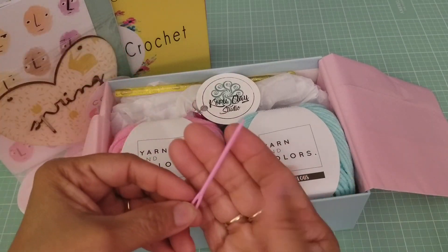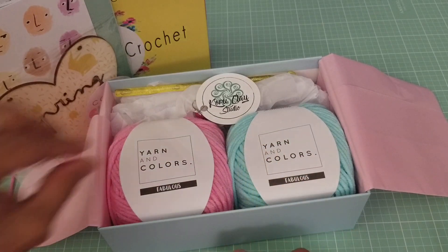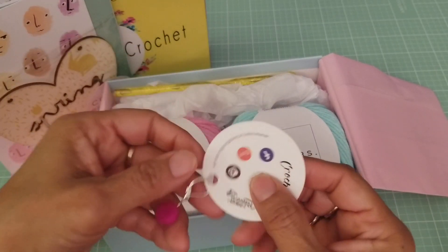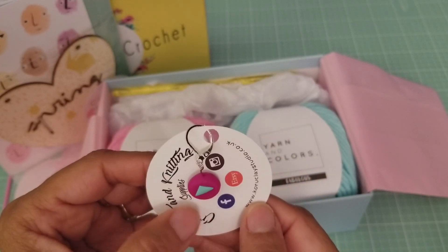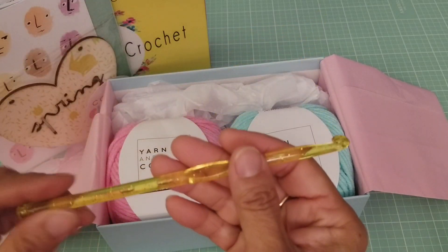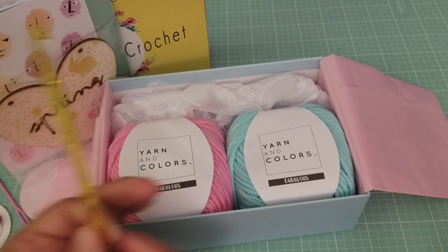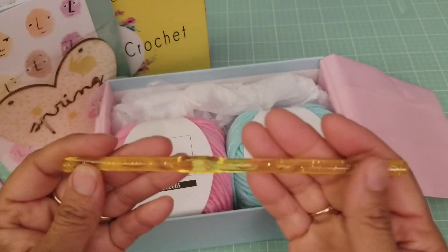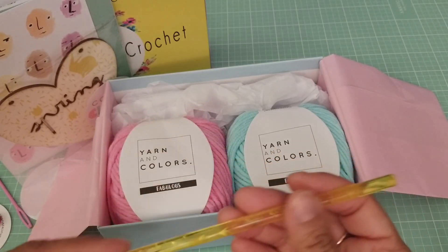And then of course there's this to sew in your ends. Then we have our little stitch marker right here — that's what it looks like, really cute. I like this month, very pretty. Then we got a crochet hook — today we have a yellow plastic one. I'm not sure what size but I think the book does say what size it is.